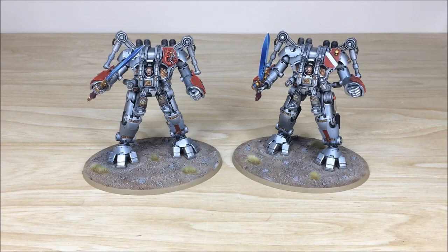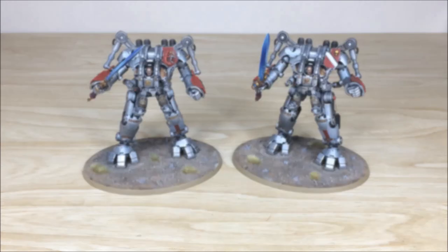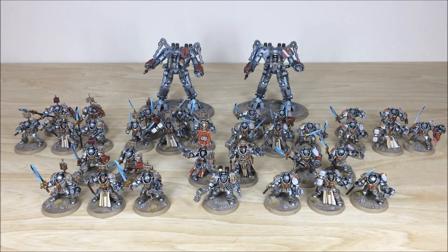That's the two Dread Knights to finish off this force — it's been a great project to work on. Thanks for sticking around to the end of the video, I hope you've liked this army showcase. If you're interested in a commission with us here at Siege, head to our website, click on the contact tab, and fill out the contact form with your requirements and details. We're also on Instagram, Facebook, and Twitter, so please follow us for studio updates. Please like, comment, and subscribe — we really appreciate it, and I'll see you guys on the next one. Take care, bye!